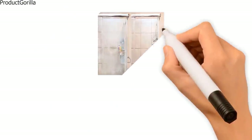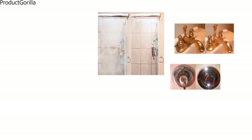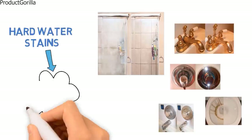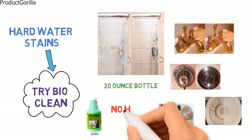In addition to cleaning glass, it also cleans shower doors, windshields, windows, chrome, tiles, toilets, granite and even steel. If you've tried everything else on your stubborn hard water stains and haven't been successful, then it's time to try BioClean. The formula comes in a 20 ounce bottle, is eco-friendly, biodegradable and does not have a harsh scent.